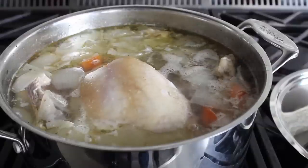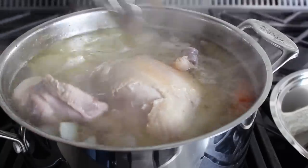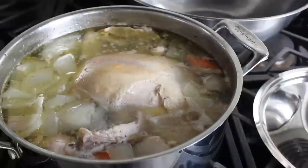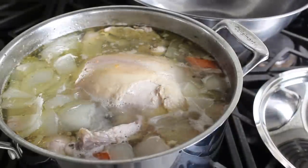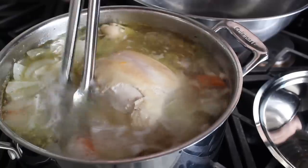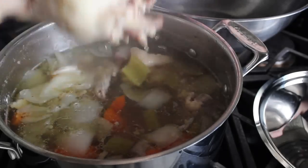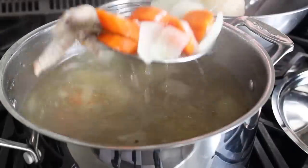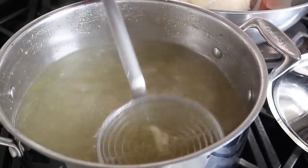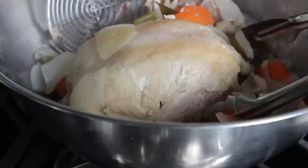Now we'll go check our chicken. The cooking time depends on whether you want to use the meat in the soup or not. One indicator I look for is if I'm able to dislocate the hip joint with my tongs — that tells me I'm ready to proceed. I cooked mine for about an hour and 15 minutes, basically until it was just cooked through. If you don't want chunks of chicken in your soup, you would cook it for about four hours until it completely fell apart. I'm going to remove that meat to a bowl to cool along with any of the other solids, leaving just the broth.